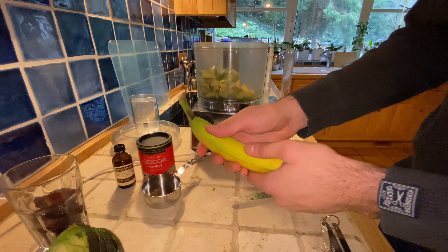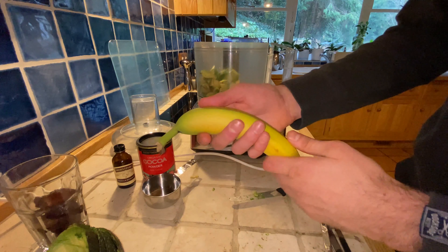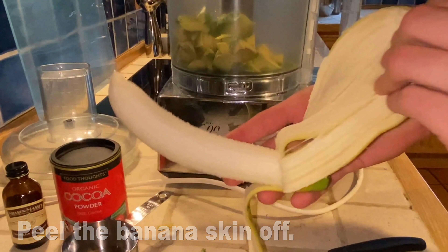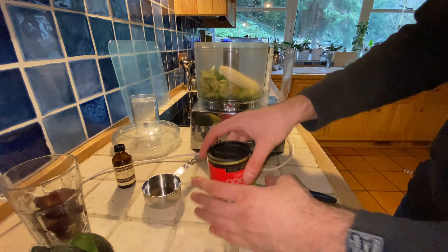I swapped bananas — I thought I might want to go for a clean-skin banana today. So let's peel this banana, take it out, and put it in with the avocado. Be sure to put the peel in the compost afterwards.